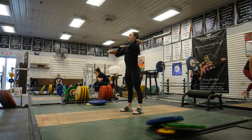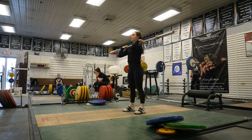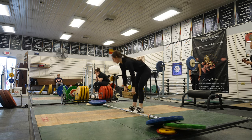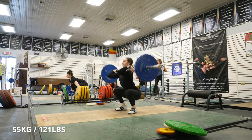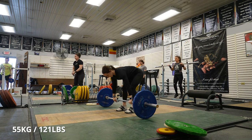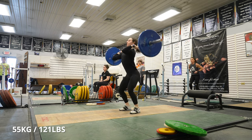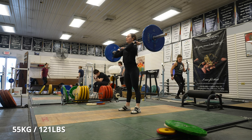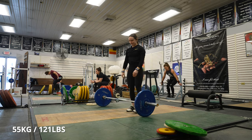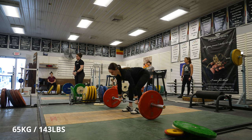I'm ready. Haley, stay on the heels longer there — I feel like you might jump forward on that a little. That was better, still a little forward on the catch but that was better.